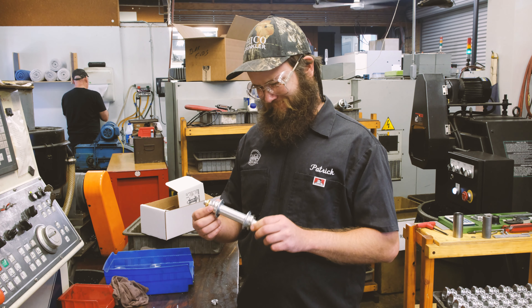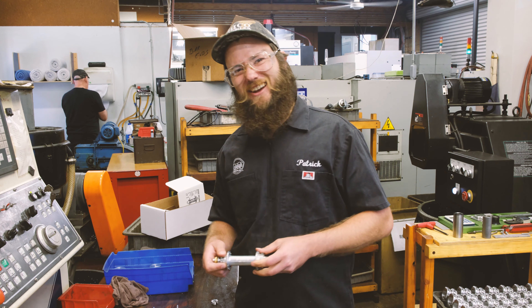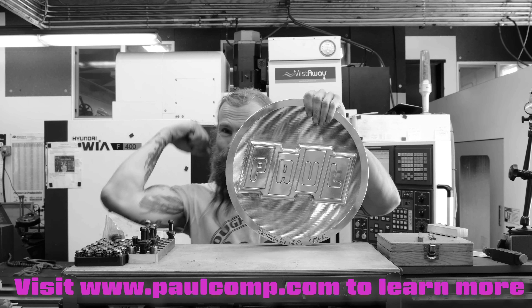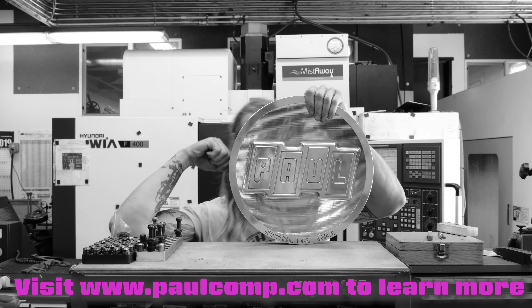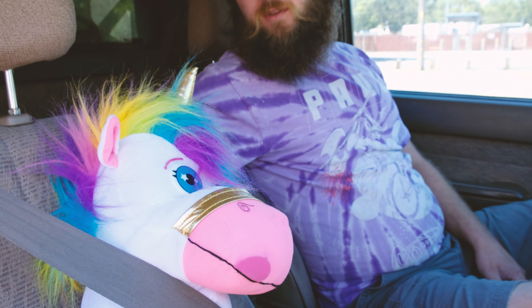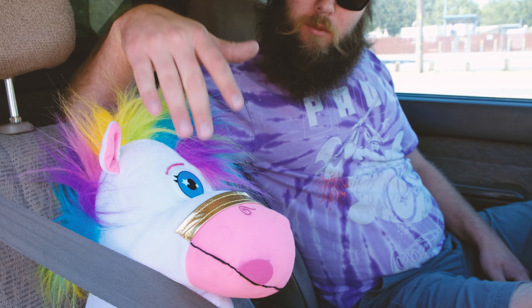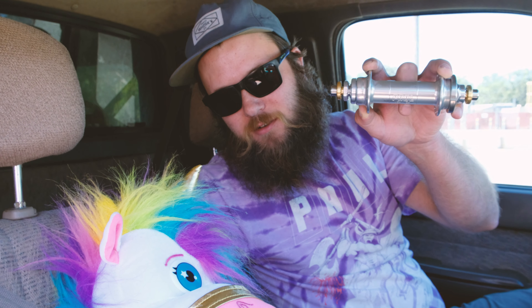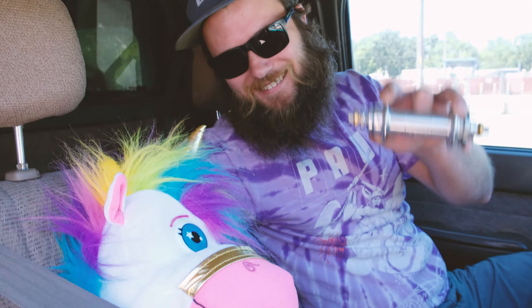We're weird, you're weird, we're all weird — let's get weird. America, hell yeah! Hi, I'm Patrick with Plot Capone Engineering Sparkle Moonbeam, and I'd like to talk to you today about fixed gear stuff.